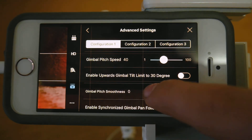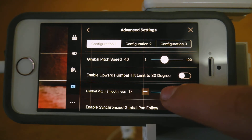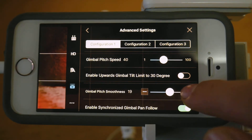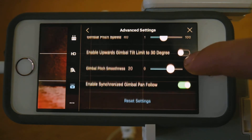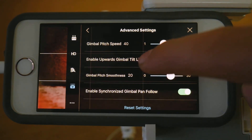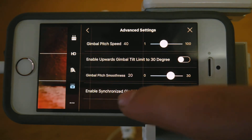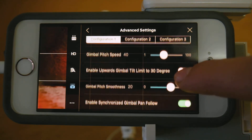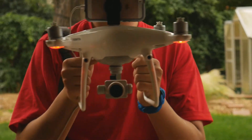And then for gimbal pitch smoothness, I'd put it up to about 20. There we go. So this is the smooth flight settings. There are other little things you can do, like enabling the gimbal tilt to go more than 30 degrees — this might get propellers in your shot — and this, which will help smooth the gimbal pans. But this is the smooth flight set of settings, and here's what it looks like.